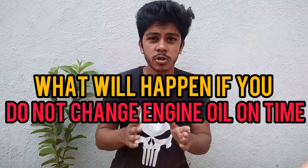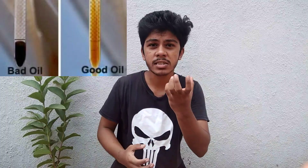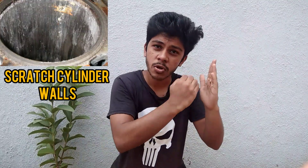What will happen if you do not change your engine oil on time? Not changing your engine oil on time can have very serious consequences on all the internal machine components of your engine. The main function of engine oil is to accumulate all the carbon, varnishes, and granules produced due to combustion in the combustion chamber. If you do not change the engine oil on time, this carbon will continuously accumulate into the engine oil and produce a hard sludge. Once this hard sludge is produced, it will scratch the walls of the piston cylinder, damage the crankshaft, damage the camshaft, block passages, and even damage the piston rings.